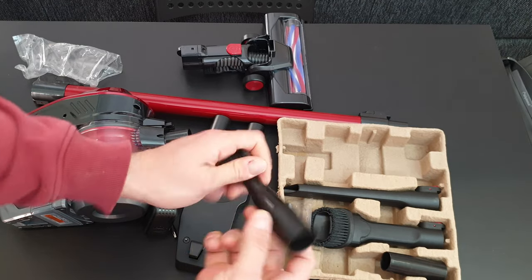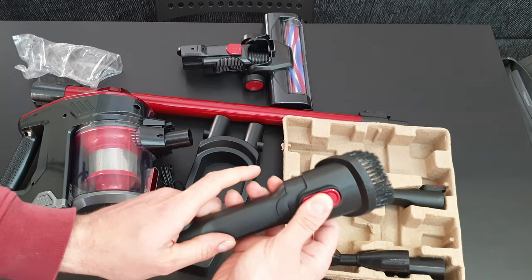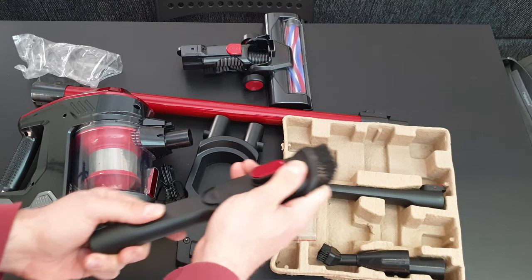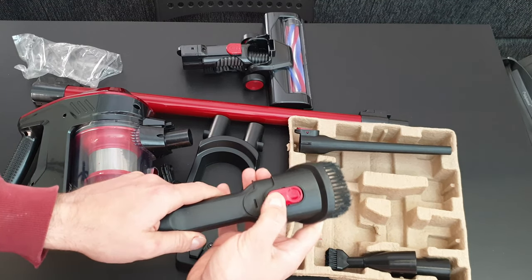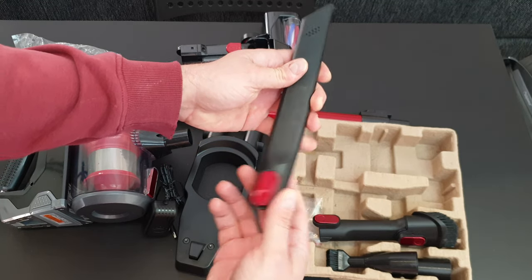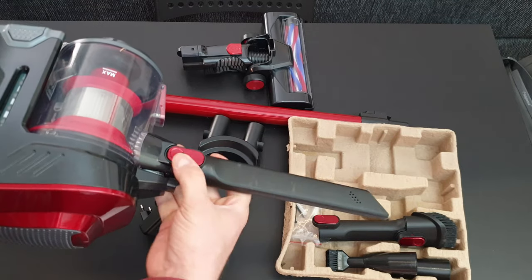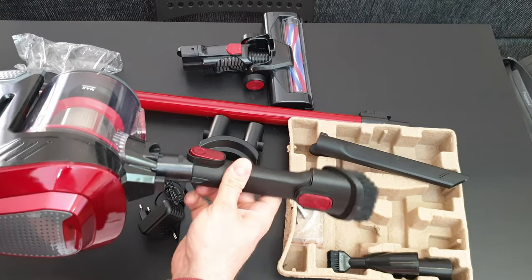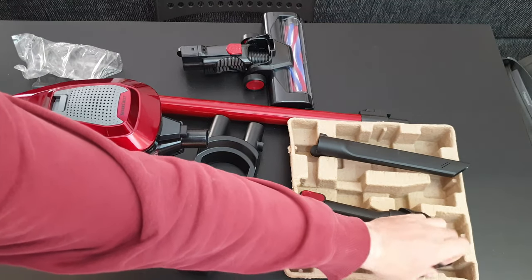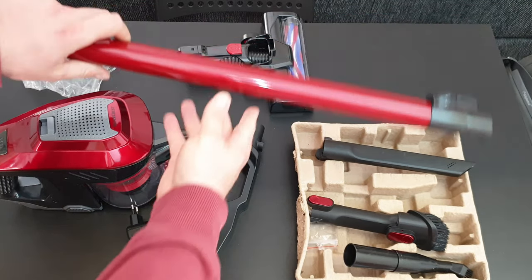In the accessories box we have the small brush nozzle. Next is the large brush nozzle with an extension button — you can extend it and take it out. Then we have the grip-style nozzle, which also has a button and can lock and unlock. Finally, there is the large suction pipe.